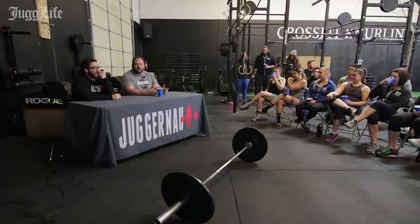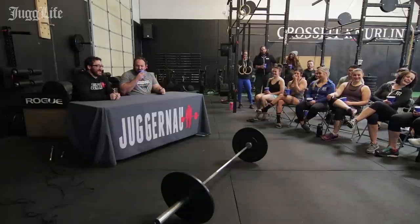Let's jump right into it. Bar height is going to be our topic today. Max, what is bar height and how does it relate to technique for the snatch? It's how high the bar goes. Appropriately named.